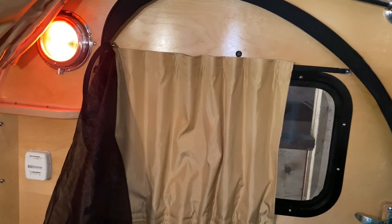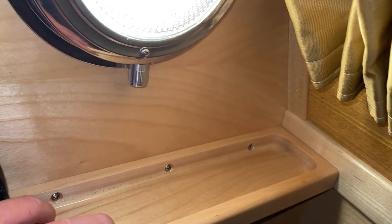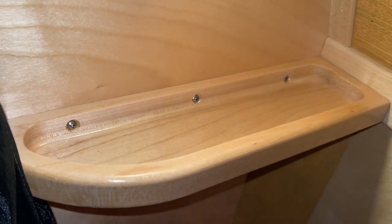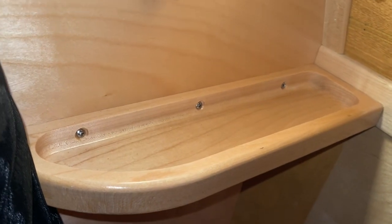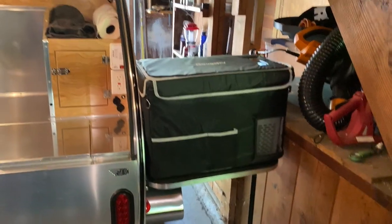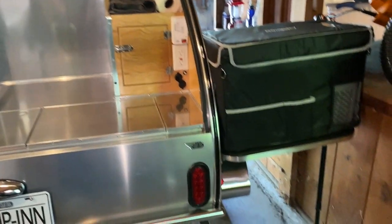There's this little plate shelf that I really like — you can put your keys, your phone, whatever — the last things you take out of your pockets when you go to bed. That's really kind of nice.